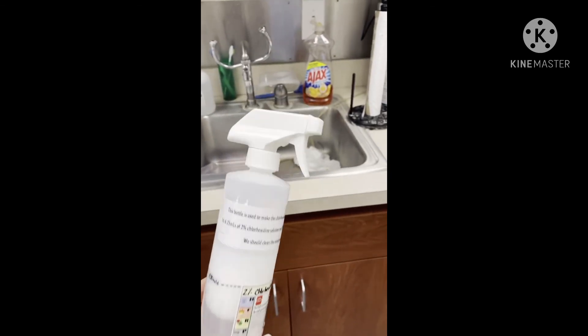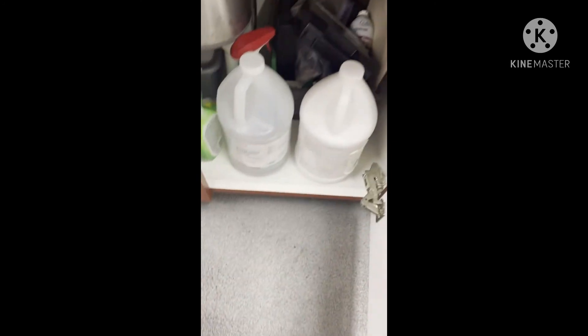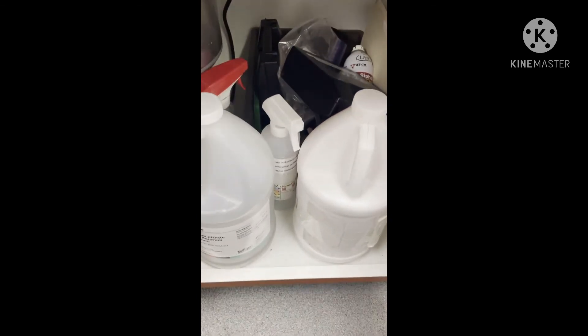This bottle is going to go in our lab area right here underneath the sink, probably in this little basket. You'll find it somewhere in there.